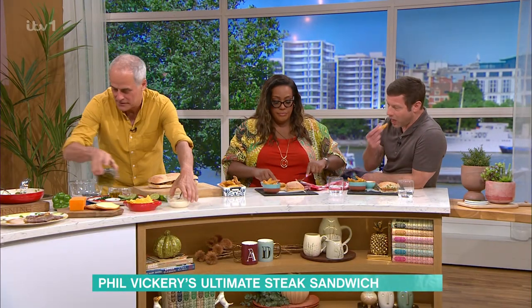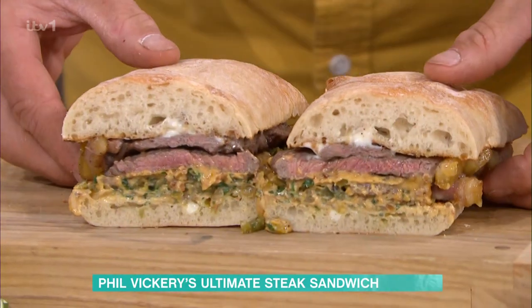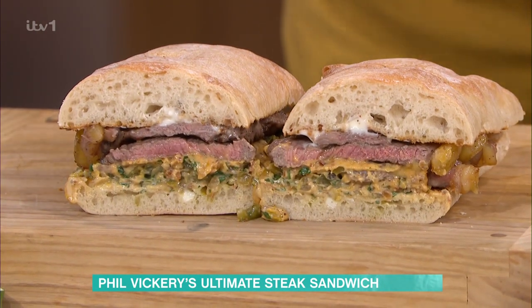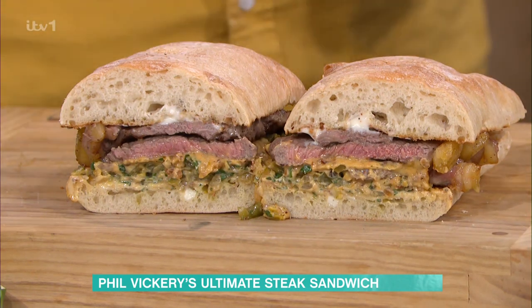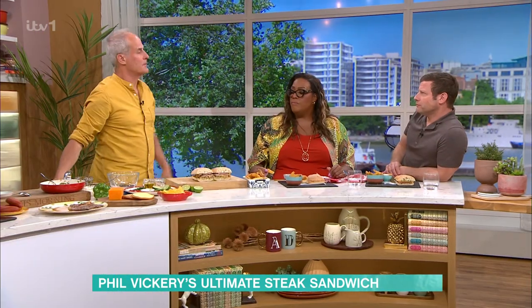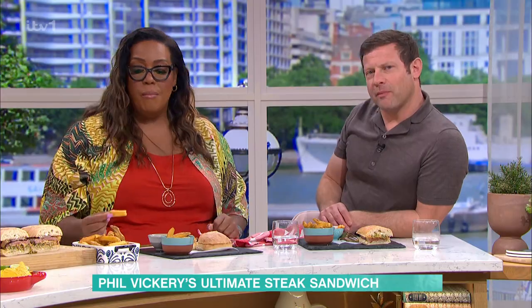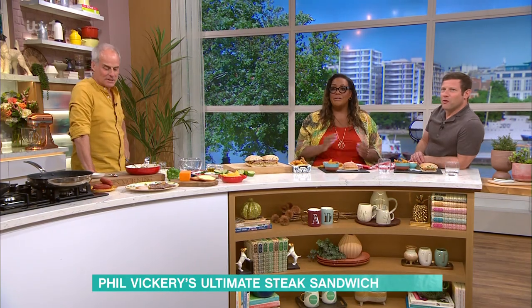Just going back to the sandwich before we wind up. There it is — oh, there's the money shot. Look at that. Cooked perfectly, the sauce is there. It's not running out. It's all about layering of textures, colours and flavours — that's really important. I think it marries together. Everyone's going to be making that today. I think the crew are happy they came in for a bank holiday. Thanks, Phil. See you later on. For all the details of today's recipe and more delicious ideas from This Morning Chef, head to the free This Morning app. It's delicious — it really is.